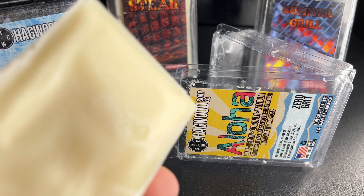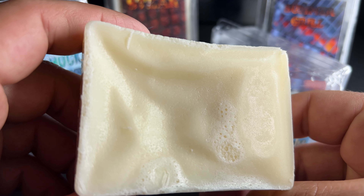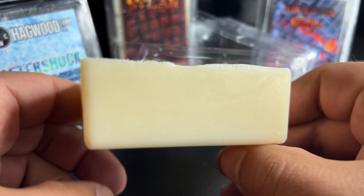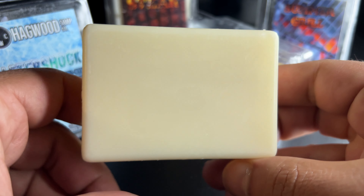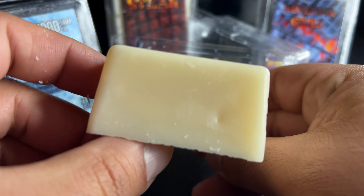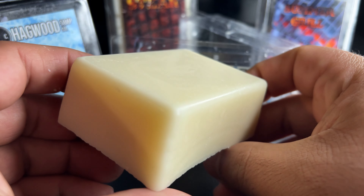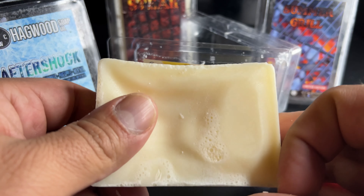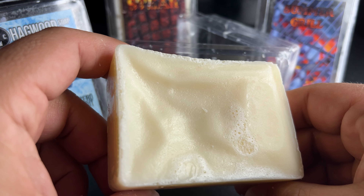Alright, so this Aloha soap — the bar itself is really nice, soft and smooth. They do have a grit edition of this soap; I got the zero grit one, but I'd really like to try that gritty edition. I like gritty soaps, so I'm definitely going to have to check that one out. But the lather that this soap makes is amazing — that's one of the things I've noticed from Hagwood Soap Company.